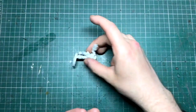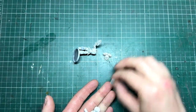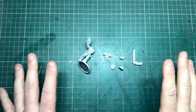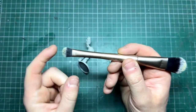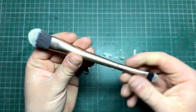Now our primer is completely dry. I'm going to be working in sub-assemblies for the purpose of this video, where the arms, backpack, head, and shoulder pads will be kept separate, along with one of his arms and the main body. The first thing we are going to do is over-brush this miniature. I want to talk about this brush — it's a foundation brush, a makeup brush.